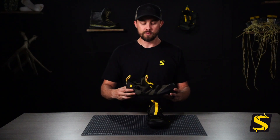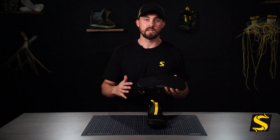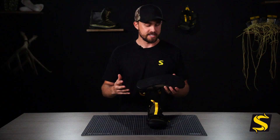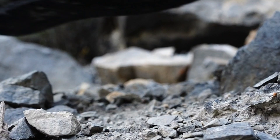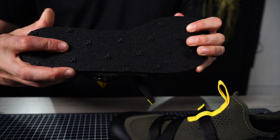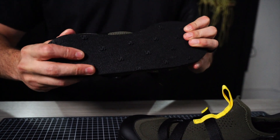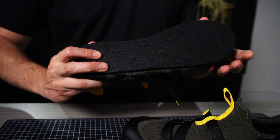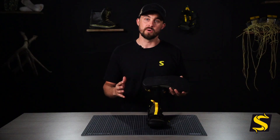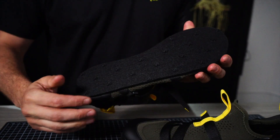Starting from the bottom and working our way up, we have a compressed felt bottom. This gives you a lot of support and rigidity, but also offers a very quiet feel when you're stalking in on animals. It's still soft enough that your foot can feel what's under you, but if you hit a thorn or a rock it's not going to puncture through into your foot.